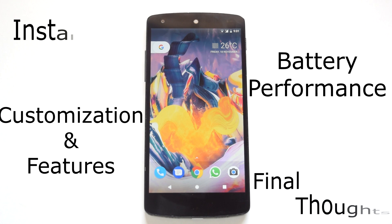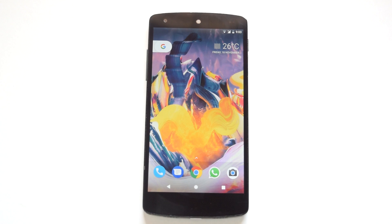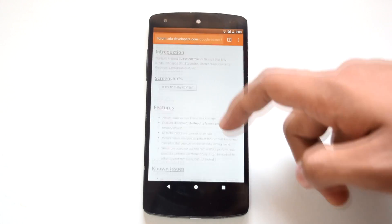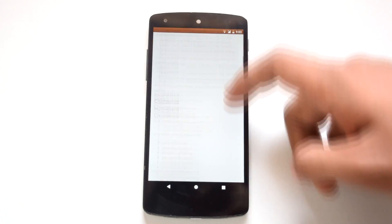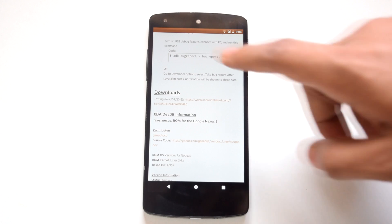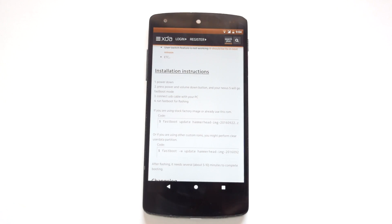So let's begin with the installation process. The installation process of this ROM is slightly different from other custom ROMs. First you have to go to the XDA page for Fake Nexus ROM where you will find the ROM file. Gapps are not required as they are already present in the ROM file. For further steps you will require a PC or laptop with ADB drivers installed — I'll post the link for them in the description below.